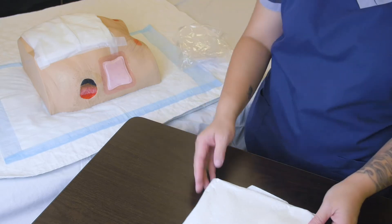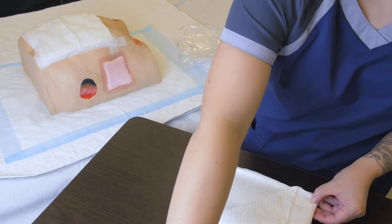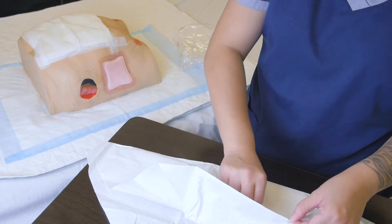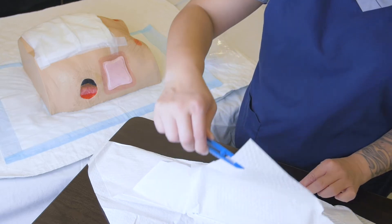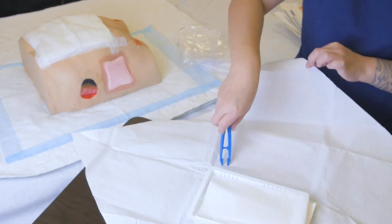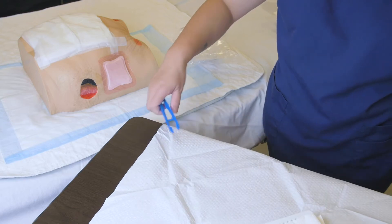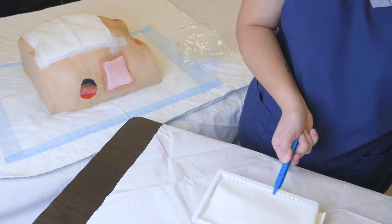We always want to open the first flap away from us — that prevents overreaching later on when we open the fourth flap. Here we are exposing the forceps hidden underneath the fourth flap. We carefully loosen up that edge and let our fingers take over. Then we choose our orientation; today we're going to set it up in a square format, rearranging everything accordingly, and we can move the tray closer to where we need it.